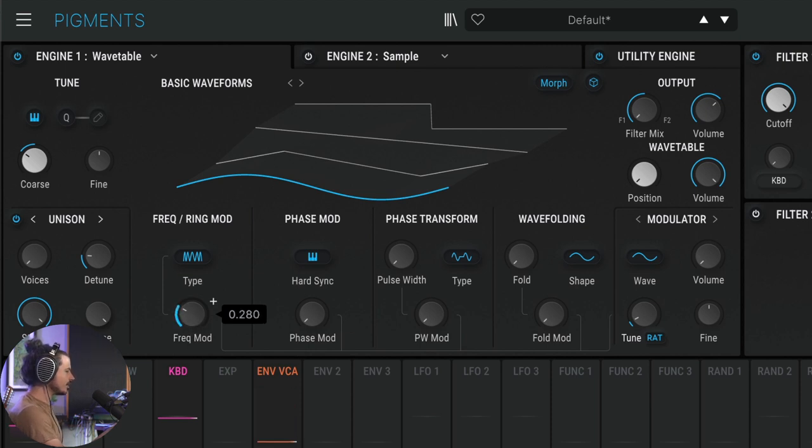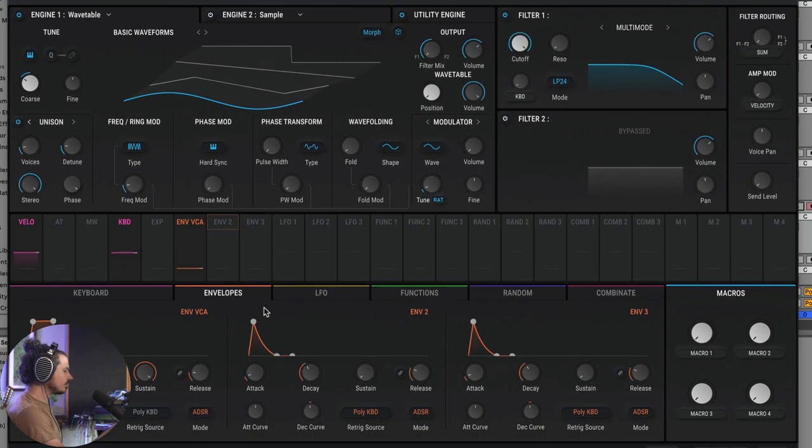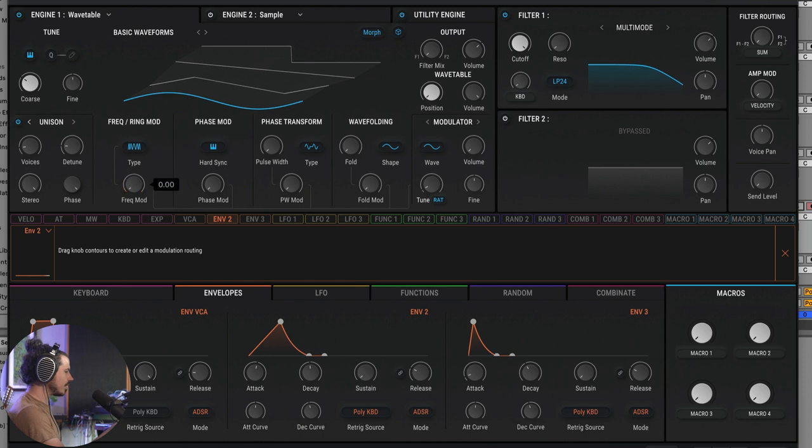To create a classic FM bass sound, we add a little frequency mod and open up the unison voices, which creates more copies of the voice detuned against itself. Leaving FM in a static position is never fun — but if you move it, it sounds really cool. We'll use envelope two to move this around. I'll open up the decay and attack to be pretty similar in time, then assign envelope two to the frequency mod. Now we get a really nice sound.